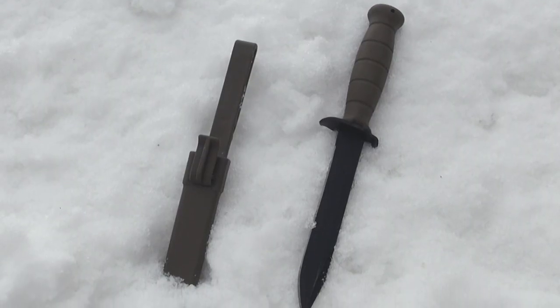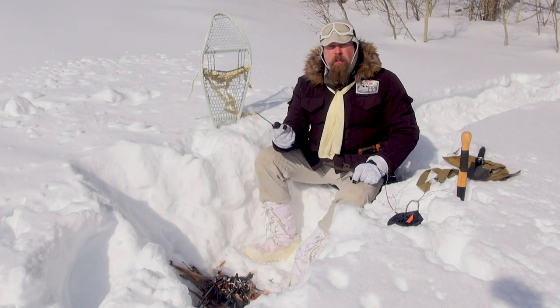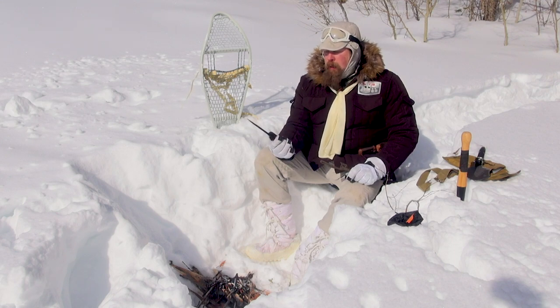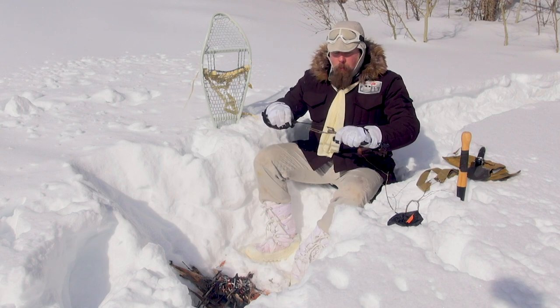Number one, you should have a good blade — a good knife, something like this right here. A fixed blade, a sharp edge. I don't care what kind you get; this one I picked up from a trader, and it's served me very well.